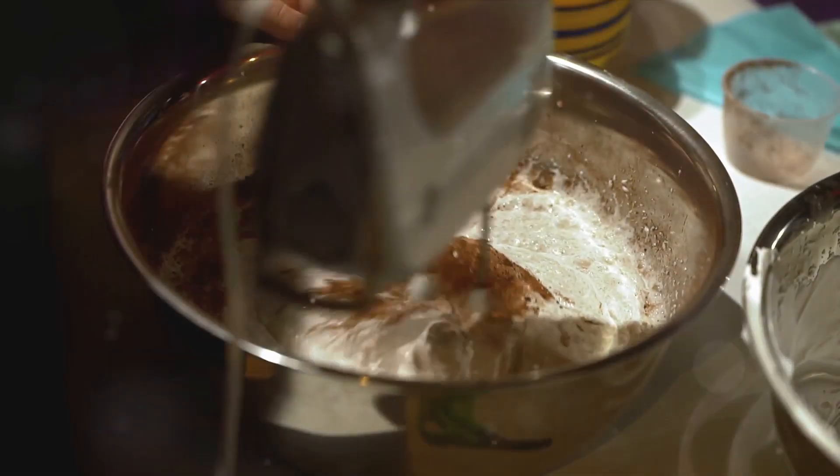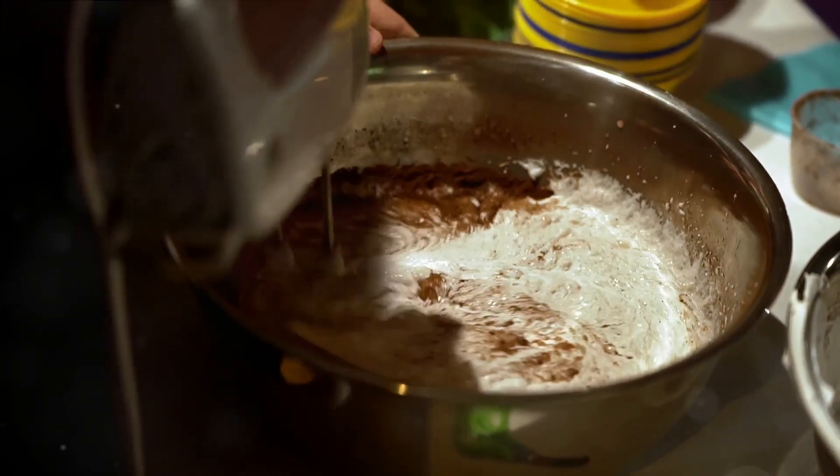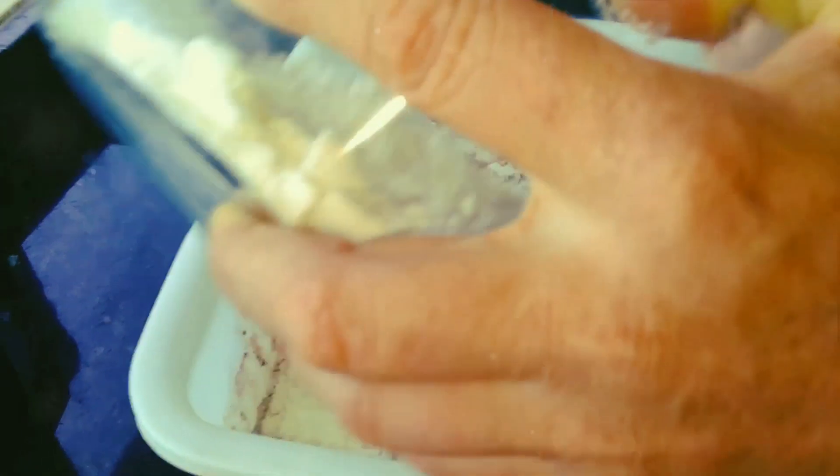Simultaneously, in another bowl, cream together 1 cup of softened butter, 3 eggs, 1 half cup of milk, and 2 tablespoons of vanilla extract until the mixture is smooth. Gradually add this to the dry ingredients, stirring until just combined.